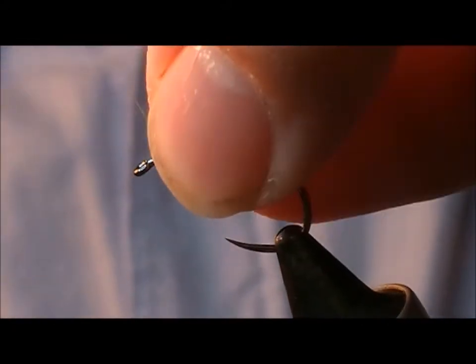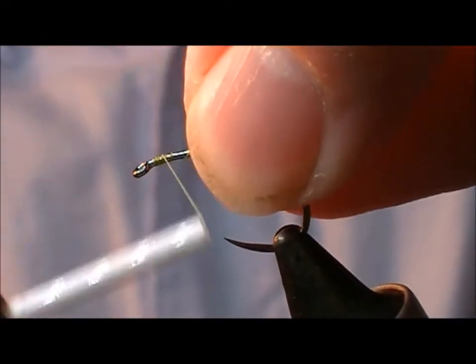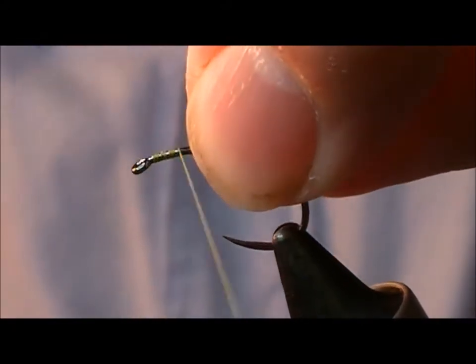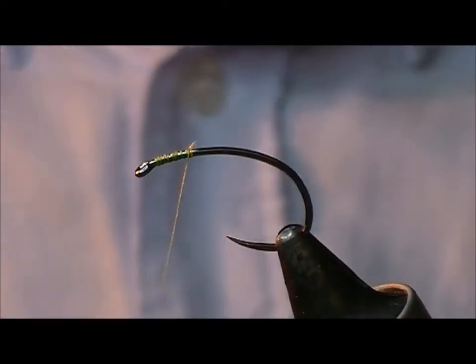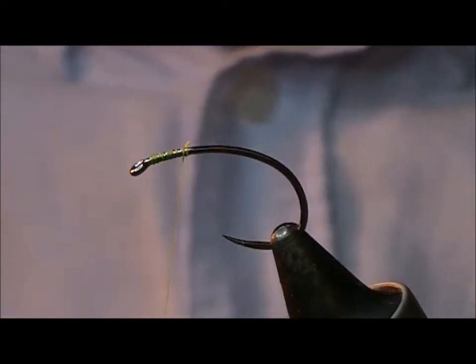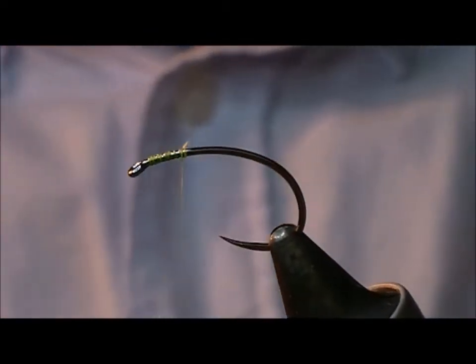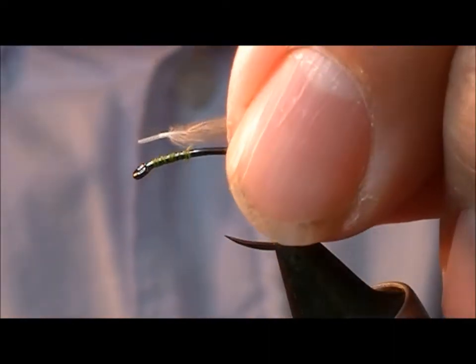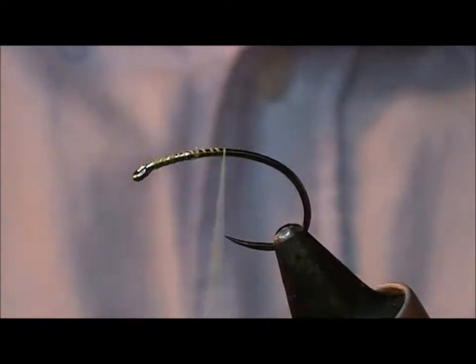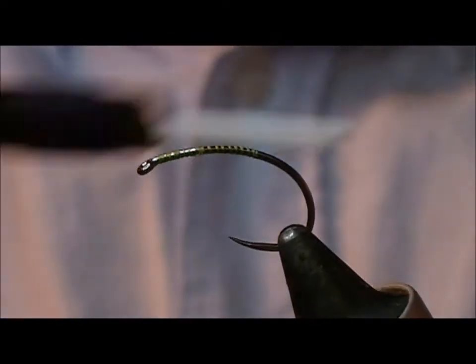I'm going to tie a fly now. It's invented by a famous Scottish angler called Grant Gibson. This is Gibby's Grub. Gibby's Grub is a sort of a Czech nymph. It's slightly unusual in that it has a CDC feather involved in it. You might think that's a little bit odd to make something that floats into something you want to sink.